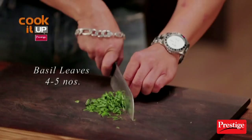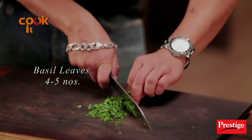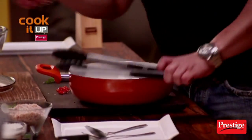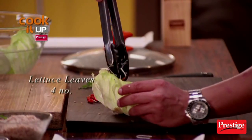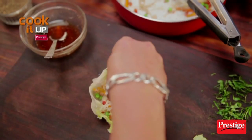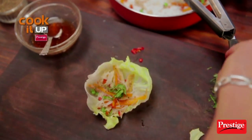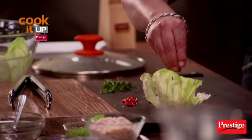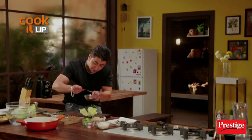Let's start plating. For that, we need some nice basil leaves and some nice red chillies. We will mix these noodles and fill them in the lettuce leaves. We will add a little basil leaves, a few petals of mint leaves, red chillies, and the fish sauce vinaigrette which we have made for this dish.